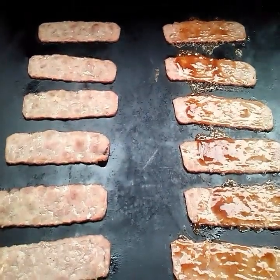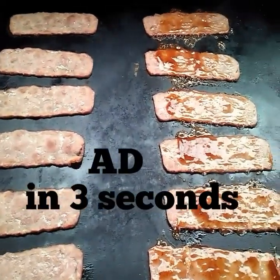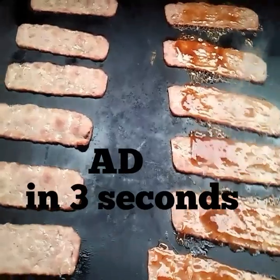Venison bacon flavored with spicy honey barbecue sauce. That's a good side treat.